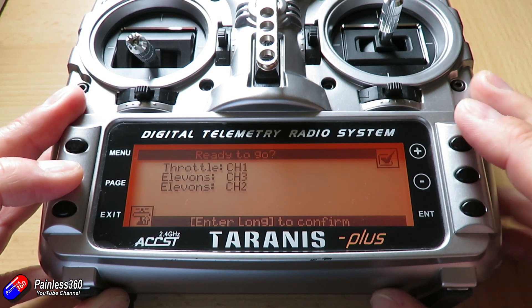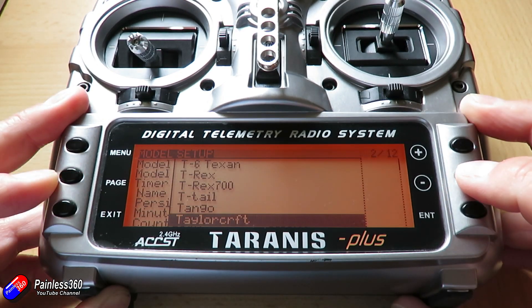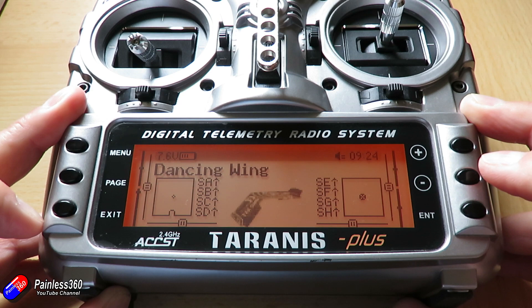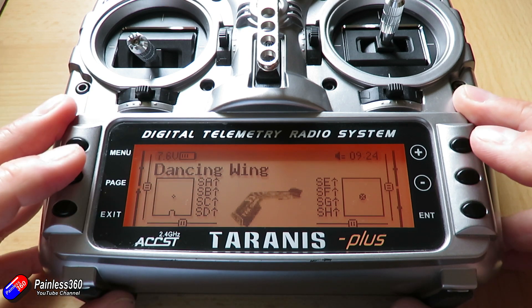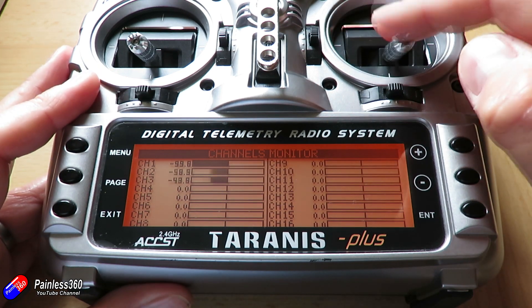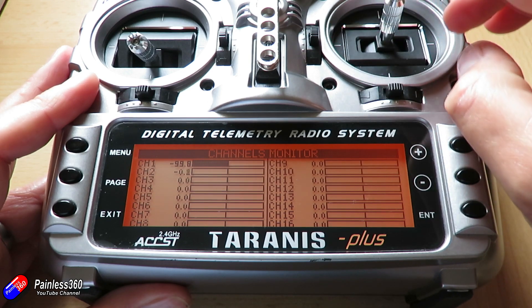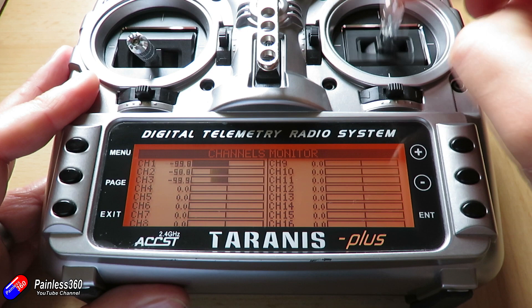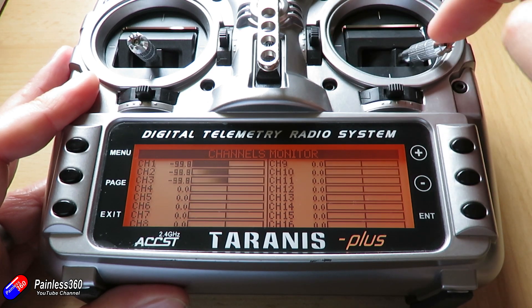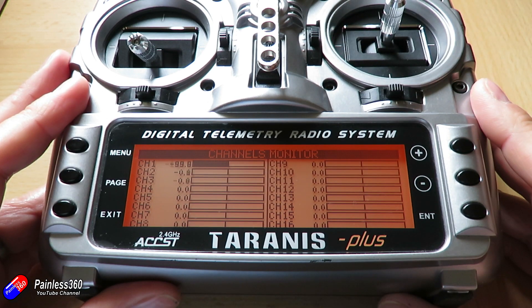Accepting all the other defaults, maybe adding a little bitmap so we have an image of a wing in the main menu, and putting a little timer in — all standard stuff. Back out of that, move the controls and make sure you can see everything moving. Channel 1 is the throttle, channels 2 and 3 are the servos. As I move the right stick it moves both elevator and aileron together, and we're getting half the travel for each — so overall we get 100% travel with full aileron and full elevator on that particular aileron in the flying wing.